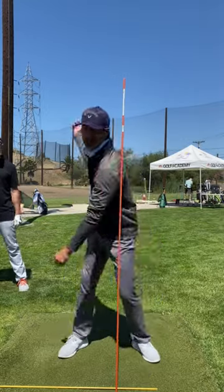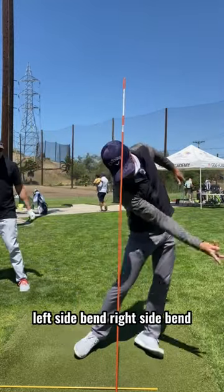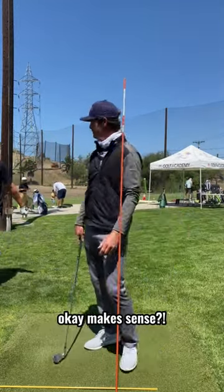What does that equate to? I'm going to skip a rock on water. Left side bend. Right side bend. Makes sense?